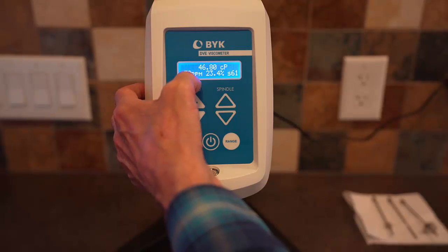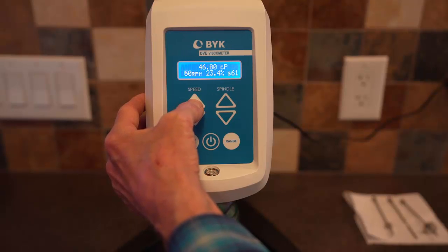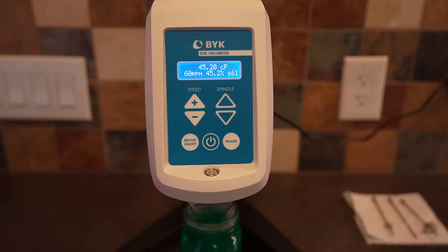We can go ahead and increase the RPM. Since we have lots of torque left over, we'll go up to 60 RPM. We should see the torque double — we were somewhere around 46%, which is true. We should get more or less the same value for viscosity. Now we're shearing the fluid at a faster rate — 60 RPM instead of 30 RPM — and we get the same viscosity because this fluid is Newtonian. The viscosity is independent of the rate of shear.